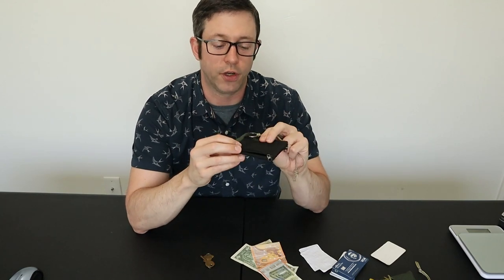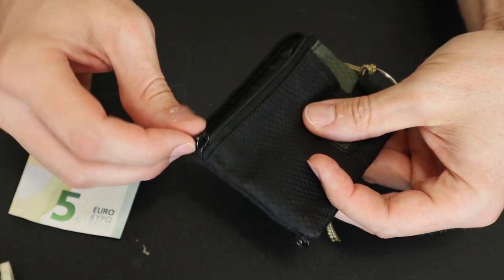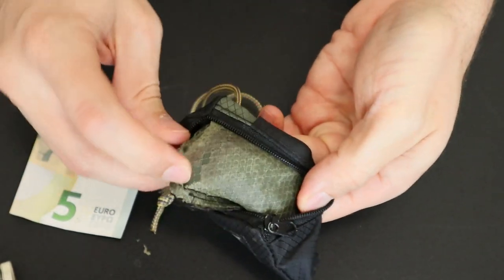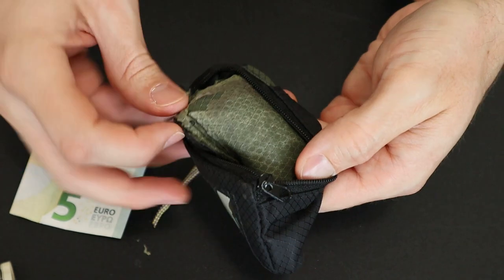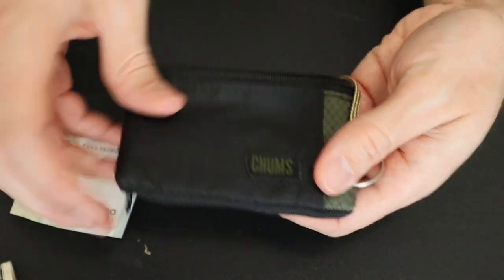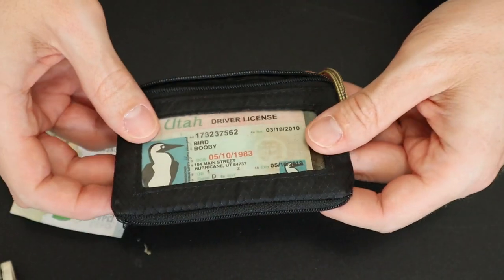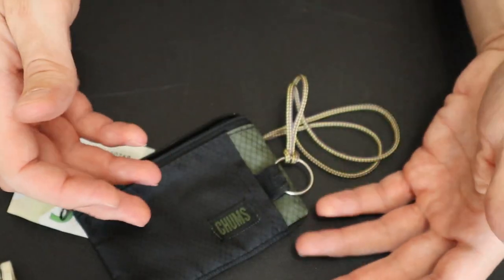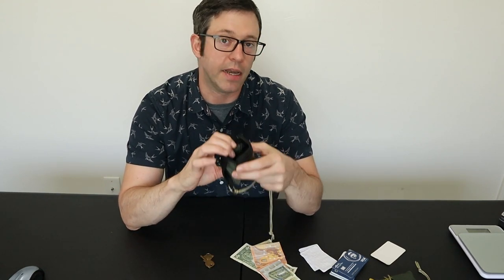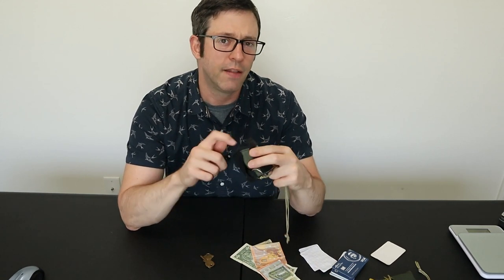After carrying the Surf Shorts wallet around for years, it's only starting to show some minor signs of wear. The paint on these generic zippers is starting to come off, and some of the laminate on the interior nylon is flaking off, which is pretty common in older coated nylon fabrics. However, the exterior ripstop is showing almost no signs of wear after years of use. And even if I did wear this thing out, I like it so much I'd probably just buy another one anyway. The Chums Surf Shorts wallet is a great little travel wallet — it has enough room to carry what I need for the day while keeping my cash and cards in separate pockets, and at about $10, this thing is a great deal.